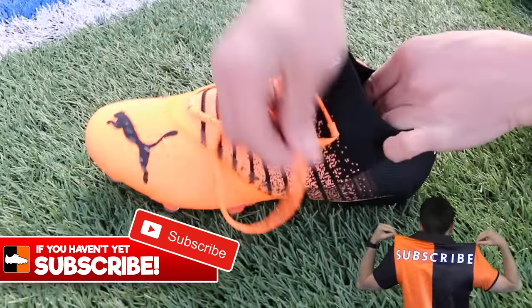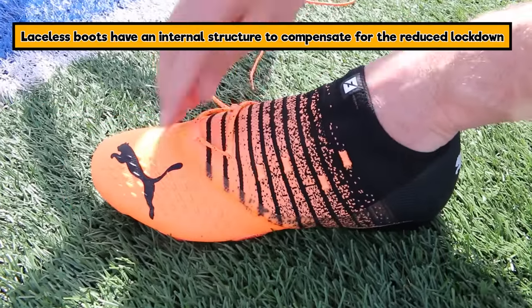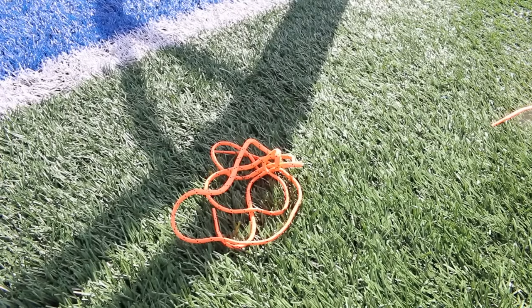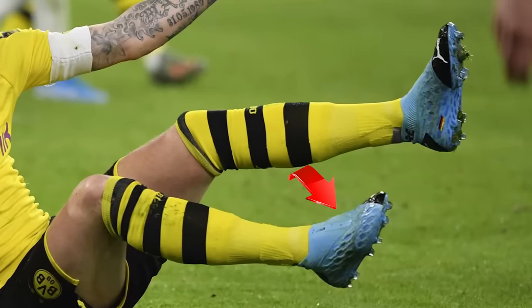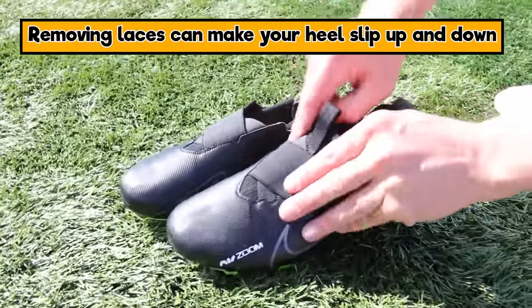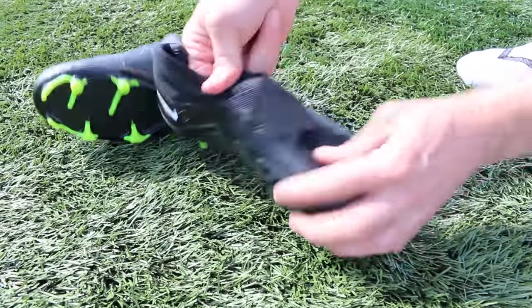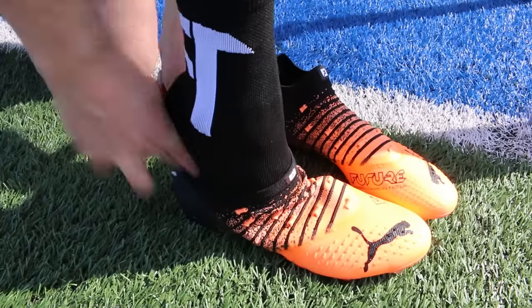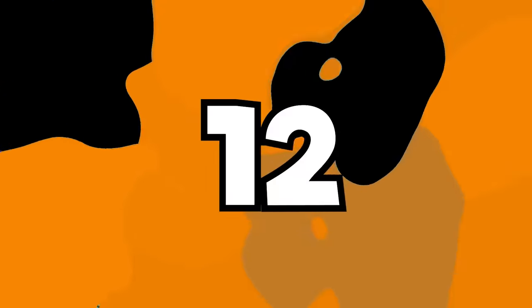Some players, especially with the Puma Future, decide to take the laces out. Many Adidas boots now come laceless — the Predator Laceless, X Laceless, Copa Laceless. Marco Reus is well known for removing laces from his Puma Futures. Nike even does an easy-on version of the Superfly for kids. But honestly, don't take your laces out of your boots.